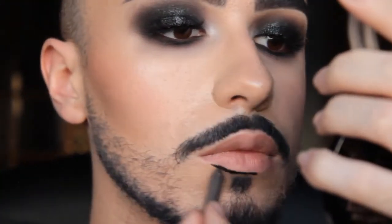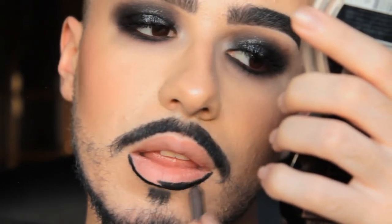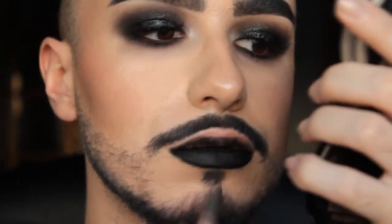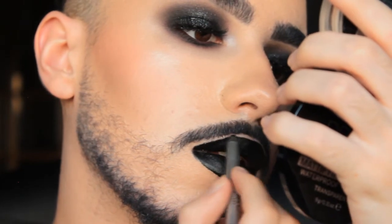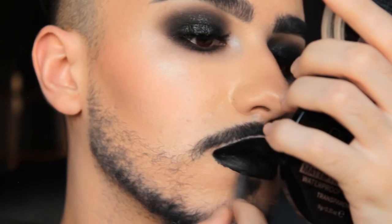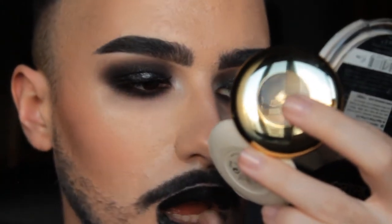For the lips, I'm using an eye pencil as lipstick — this Kiko eye pencil is very creamy, blendable, and looks just like a lip pencil. It blends beautifully and gives a very vibrant black. I'm also applying the same pressed eyeshadow on my lips to make them look shiny and metallic, giving something extra to the look.